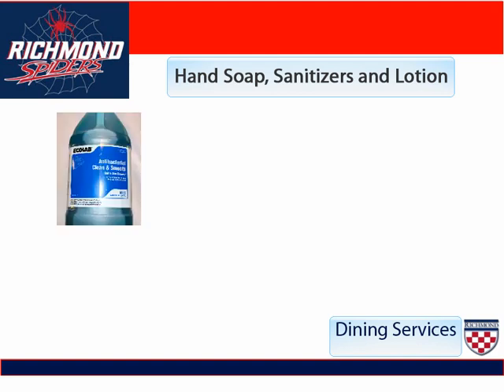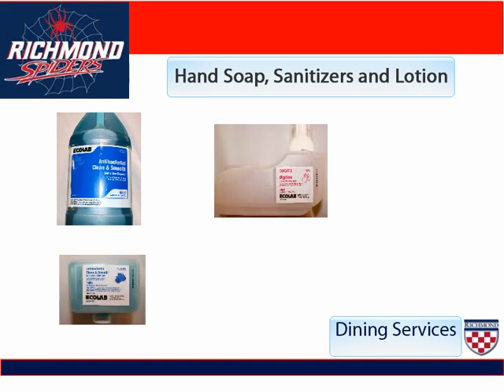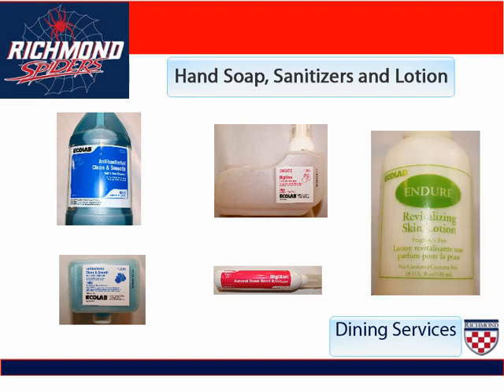We use antibacterial Clean and Smooth, one in the bottle and one in the cartridge. The DigiSan, both in the bottle and in a small portable cartridge for when we do picnics. And finally, the indoor hand soaps.